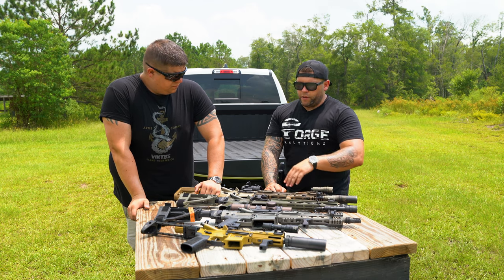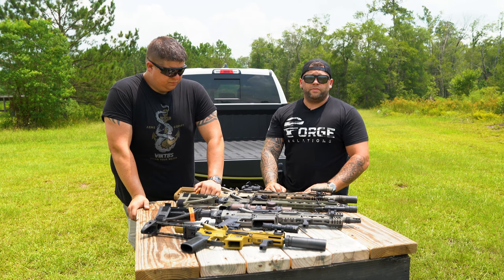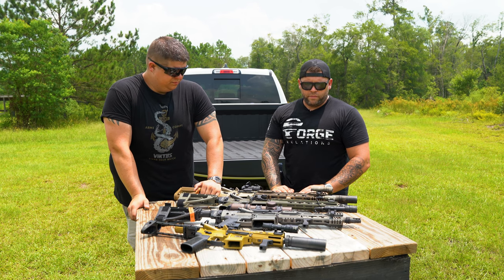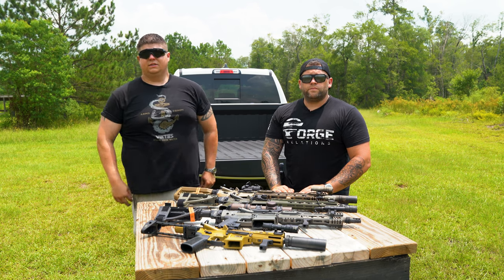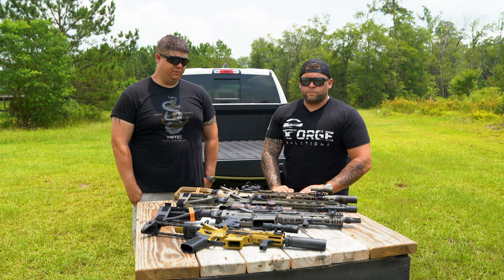I like the option to mix upper and lower colors and the ability to do pretty much any color that Cerakote has available. It's just something different — I like it. Check them out on their website: Type A Rifles, BG Defense, and they'll be able to take care of you.